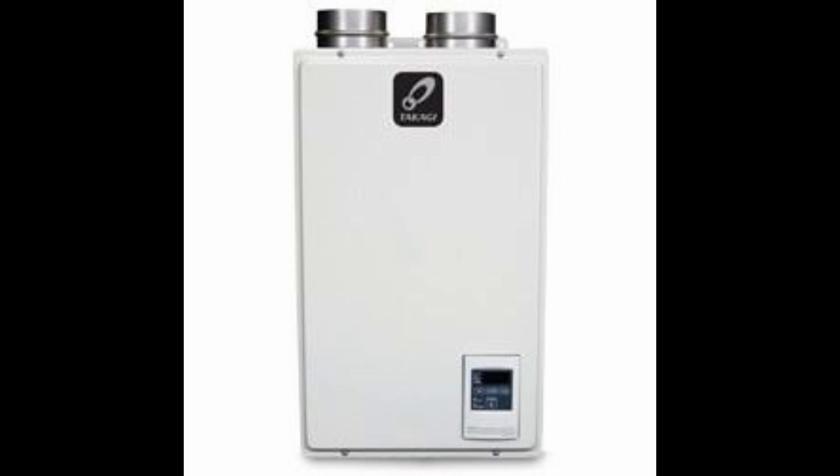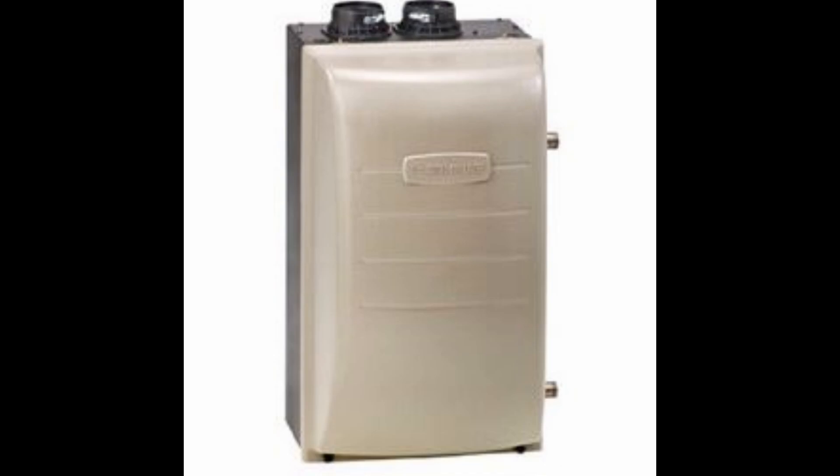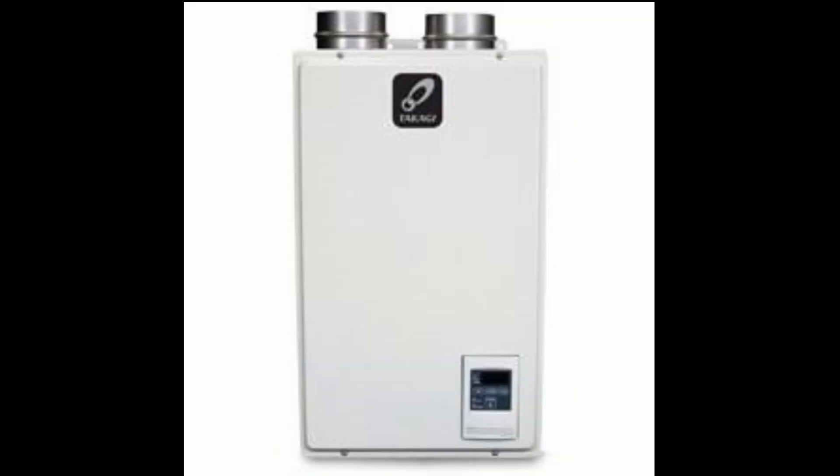How well does a tankless water heater perform for a radiant floor system? Is it better than a boiler? I'm going to show you the pros and cons, but let me tell you this — the cons, there's only really one.